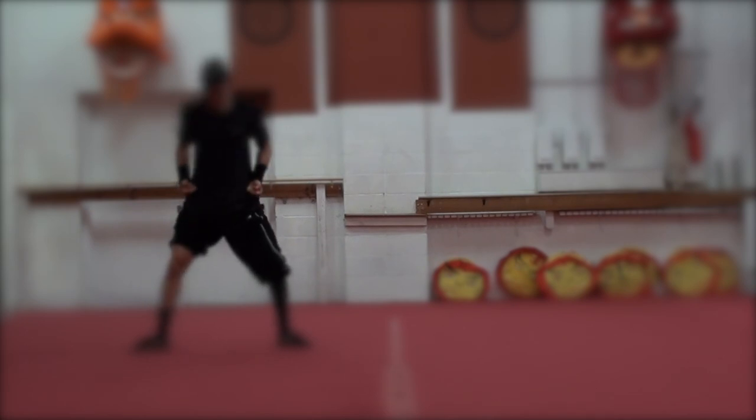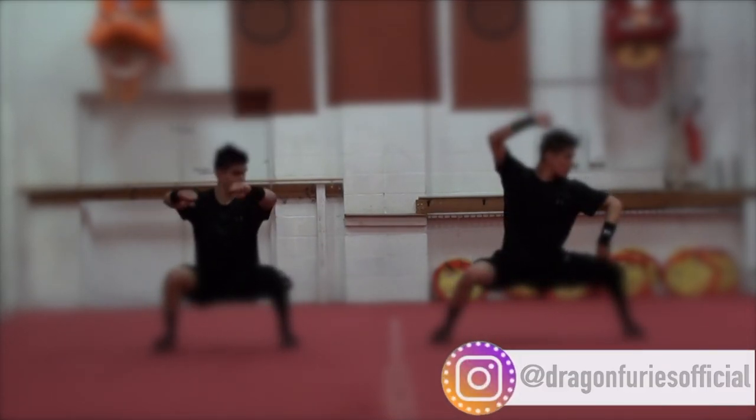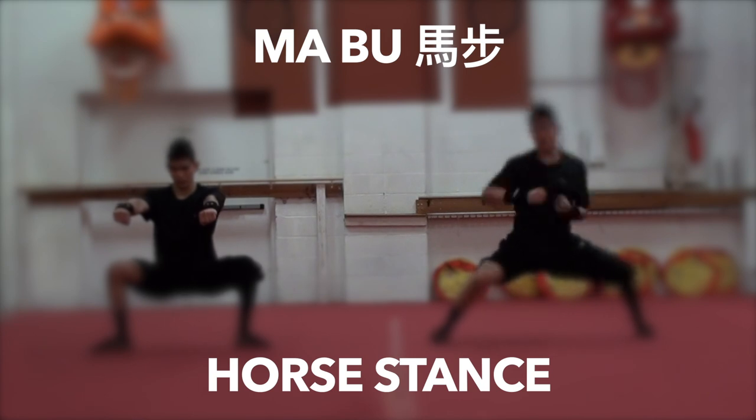How you guys doing? This is Abel, aka Abo, from Dragon Furries, and in this tutorial I'll be demonstrating to you all how to do a Ma Bu properly, or what others are more familiar with, a horse stance.